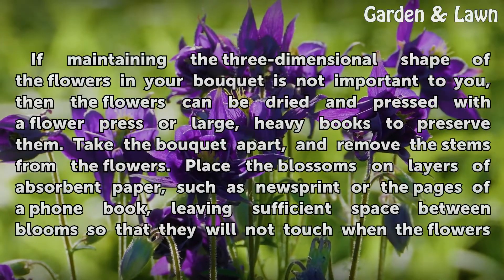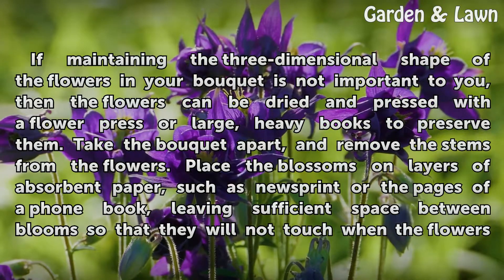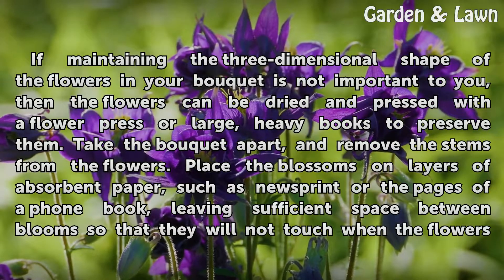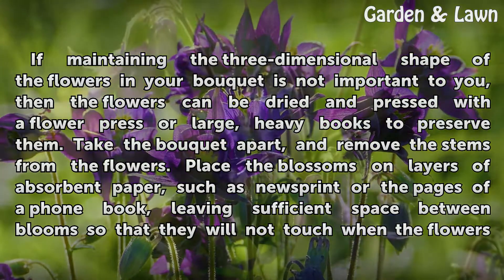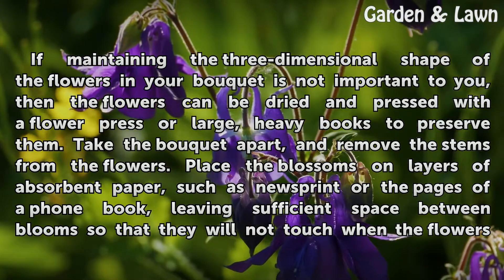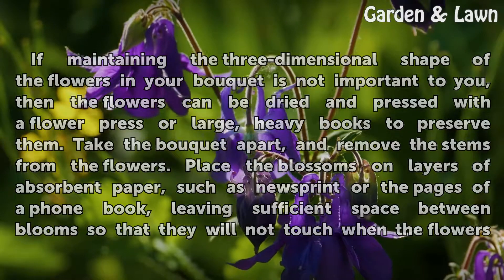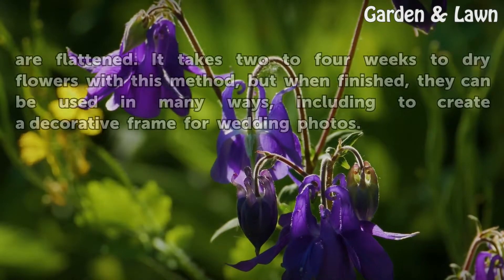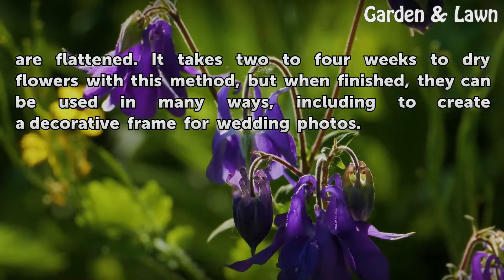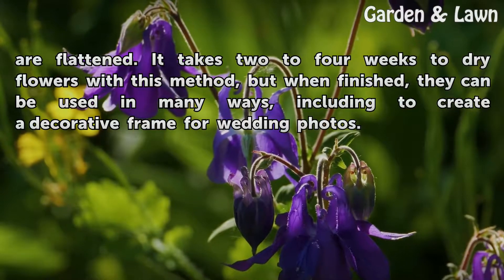If maintaining the three-dimensional shape of the flowers in your bouquet is not important to you, then the flowers can be dried and pressed with a flower press or large, heavy books to preserve them. Take the bouquet apart and remove the stems from the flowers. Place the blossoms on layers of absorbent paper, such as newsprint or the pages of a phone book, leaving sufficient space between blooms so that they will not touch when flattened. It takes 2 to 4 weeks to dry flowers with this method, but when finished, they can be used in many ways, including to create a decorative frame for wedding photos.